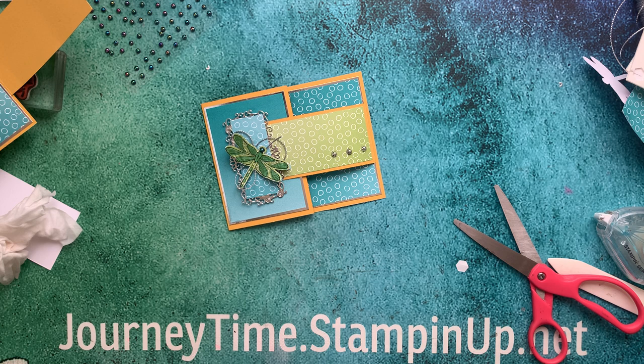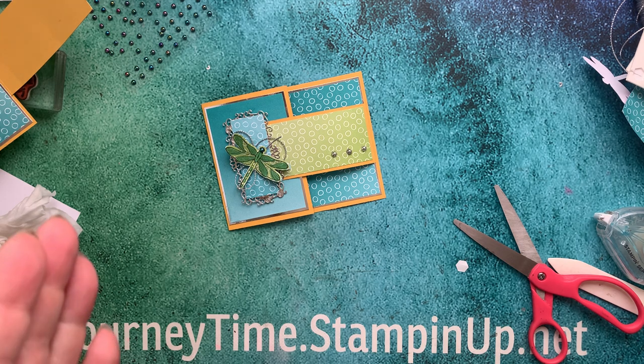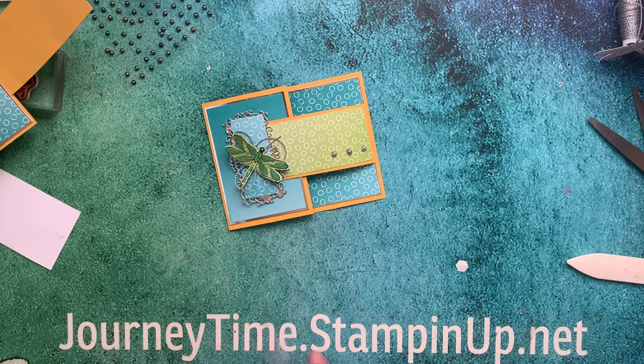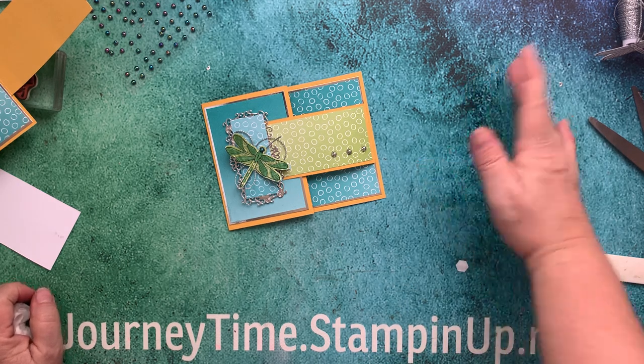Go ahead and leave me a comment and let me know what you think of this. Stay tuned for some more videos this week — I'm trying to catch up. Once again, thank you for joining me on another creative journey using Stampin' Up! products. I hope that you'll like and subscribe and hop over to my site: journeytime.stampinup.net — there is a link in the description below. Have a great day!